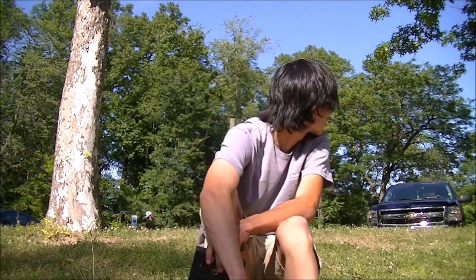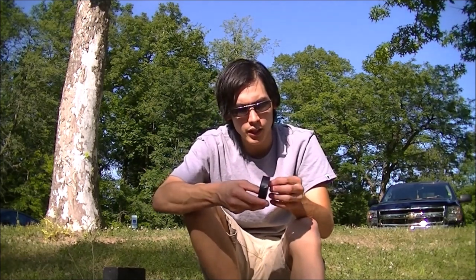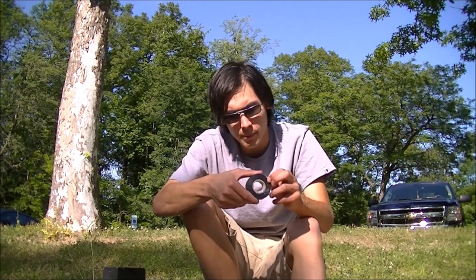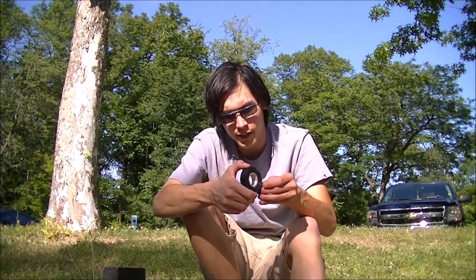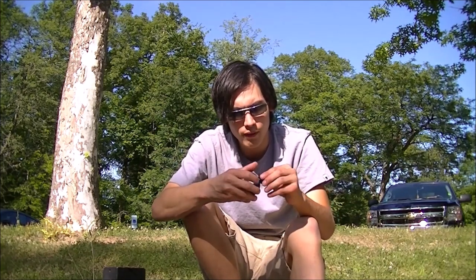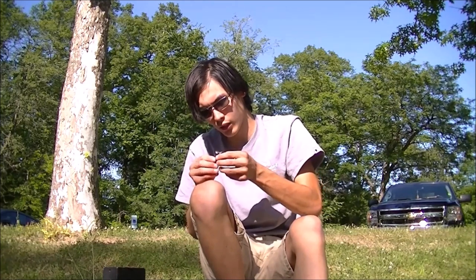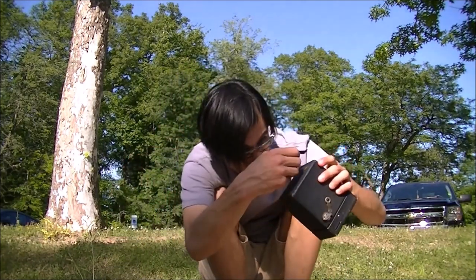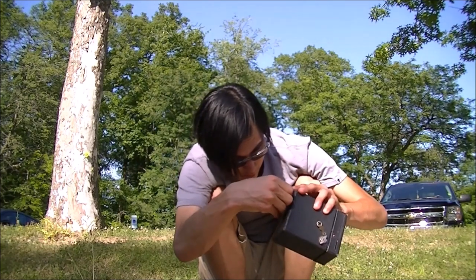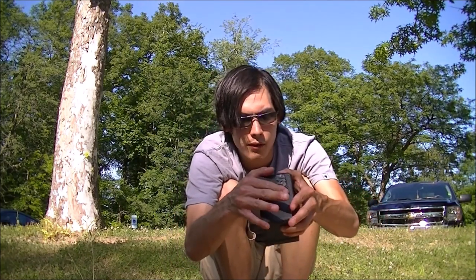Without further ado, I'm going to get my bike off and we're going to go shoot some pictures. That film window is a little worn out, so I'm going to make a little door with this electrical tape because it will help prevent the sunlight from entering the camera while I'm taking a picture and prevent harsh light from coming in. I can still see what frame I'm on — just tuck it down and keep it covered up.